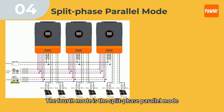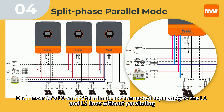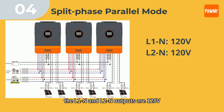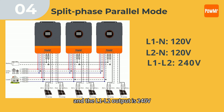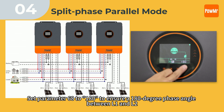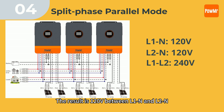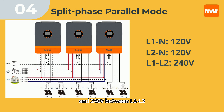The fourth mode is the split-phase parallel mode. Each inverter's L1 and L2 terminals are connected separately to the L1 and L2 lines without paralleling. Here, the L1N and L2N outputs are 120V and the L1 to L2 output is 240V. Set parameter 68 to 180 to ensure the 180-degree phase angle between L1 and L2, then set parameter 31 to PAL. The result is 120V between L1-N and L2-N and 240V between L1 and L2.